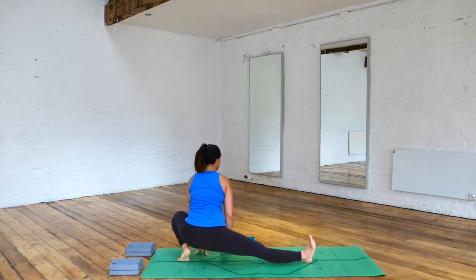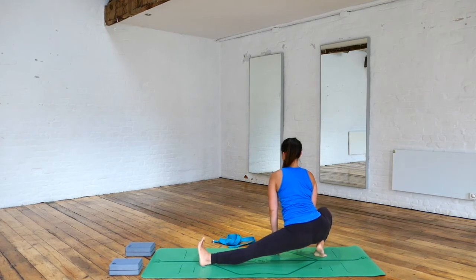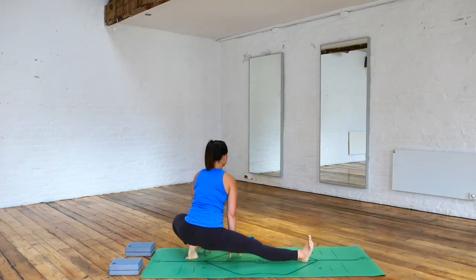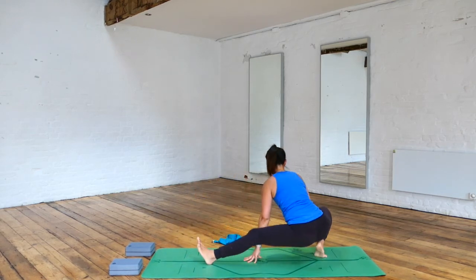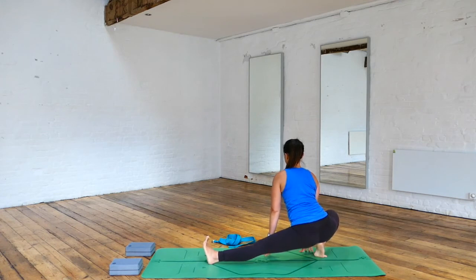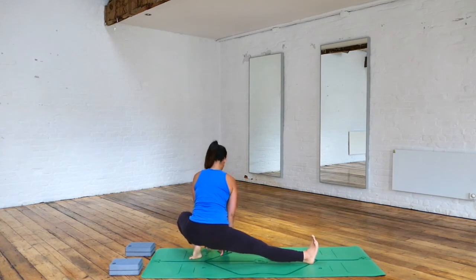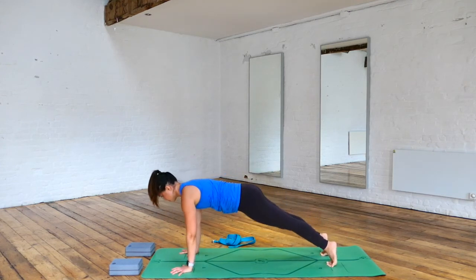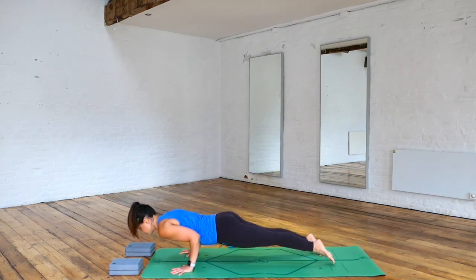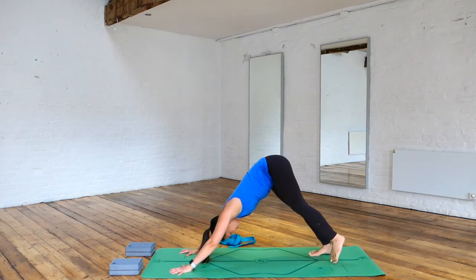Exhale, side stretch towards the left hand side, pointing the right toes towards the sky. Exhaling, taking the other side — side stretching on the right hand side. Then coming towards the left again. Keep moving with your breath as you keep extending one leg and bending the other. We're going to do the final skandasana stretch here, and then make our way into our runner's lunge on the left hand side — stepping the left foot back to plank, lowering down, chaturanga and knees-chest-chin. Inhale, upward facing dog. Exhale, downward facing dog.